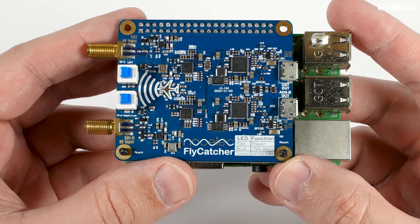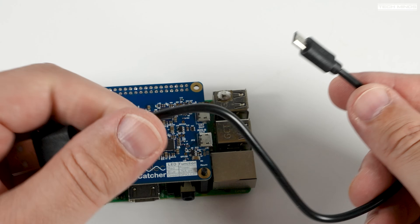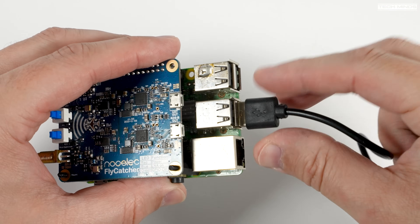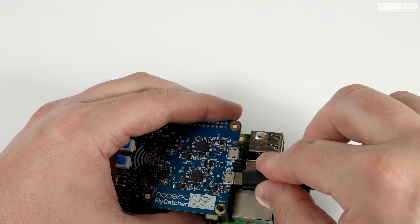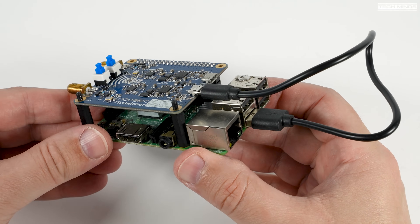Since I'll only be using ADS-B due to UAT not being supported in the UK, I'll connect a small USB cable between one of the Pi's USB ports and the ADS-B USB connector on the Fly Catcher. This provides both power and a data connection just for that ADS-B side.